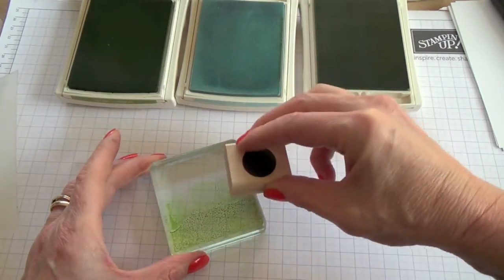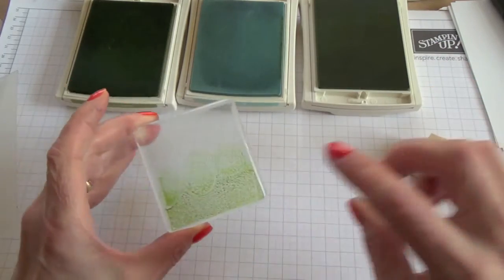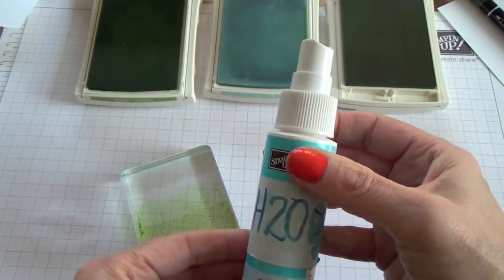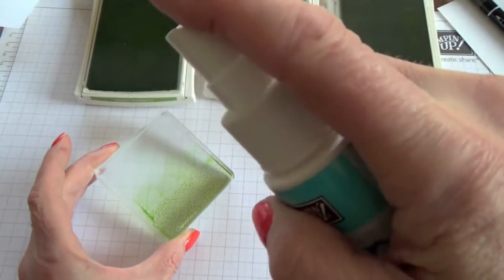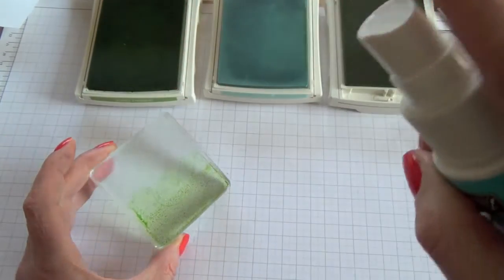The reason I'm doing this is because I want to make a sort of bushes effect. I've filled an empty stamping mist bottle with water. I'm just going to hold it about six inches away from the block and give it a quick blast with the water.